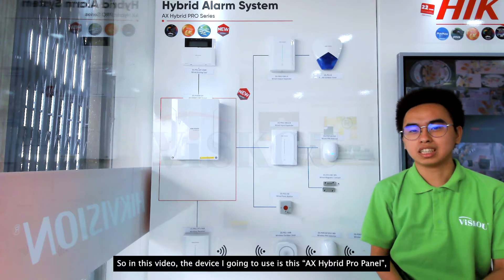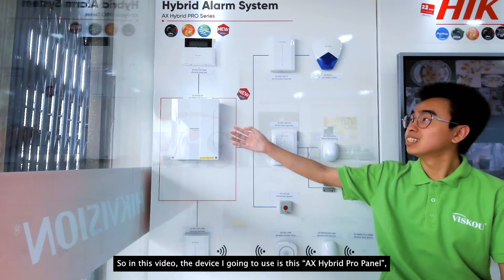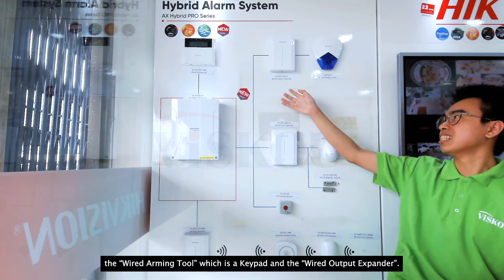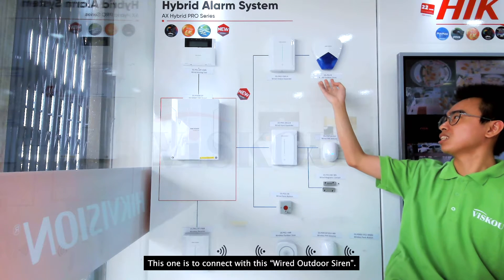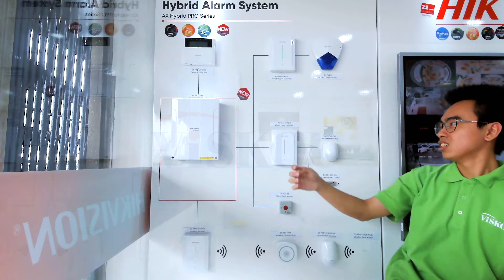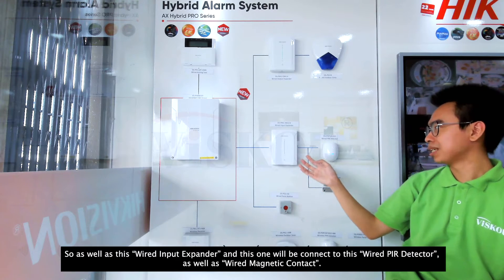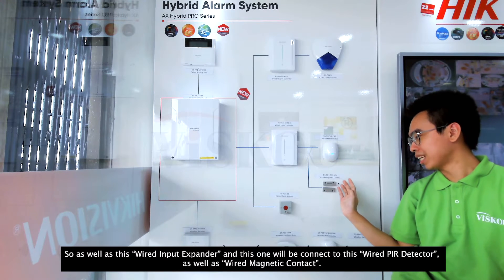So in this video, the device I'm going to use is this AX Hybrid Pro panel, the wired arming tool which is a keypad, and the wired output expander. This one is to connect with this wired auto siren, as well as this wired input expander, and this one will be connected to this wired PIR detector as well as the wired magnetic contact.